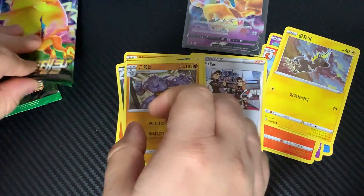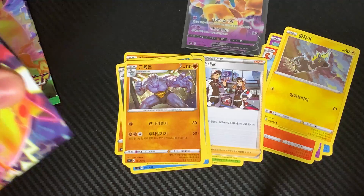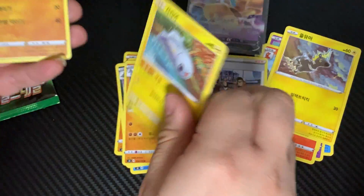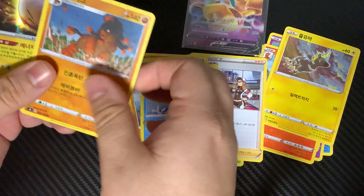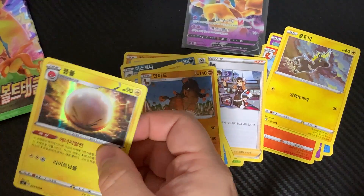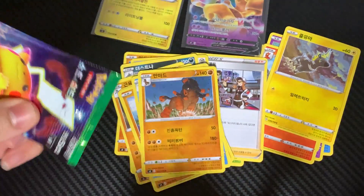I have no idea what any of these are. None of them are really catching my interest. I haven't really seen any of these to be honest — they don't look really familiar. So there's some sort of holo there, and this is our last pack.